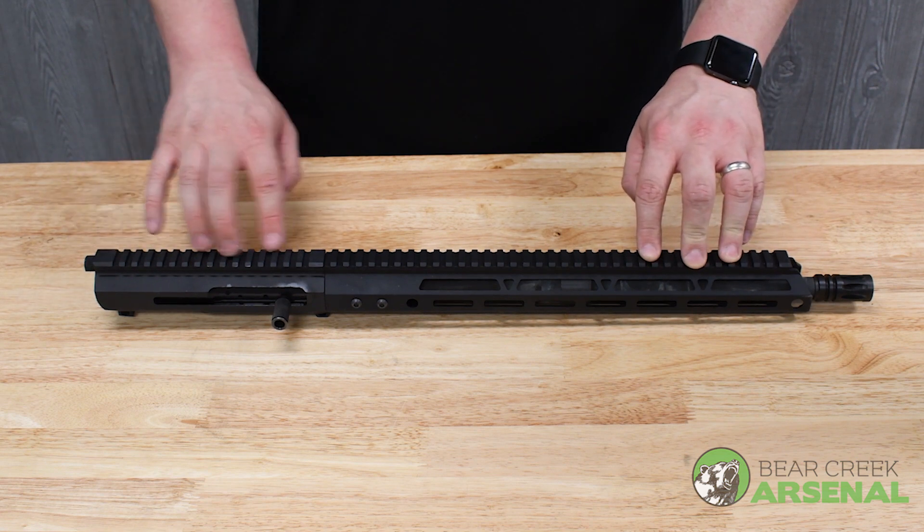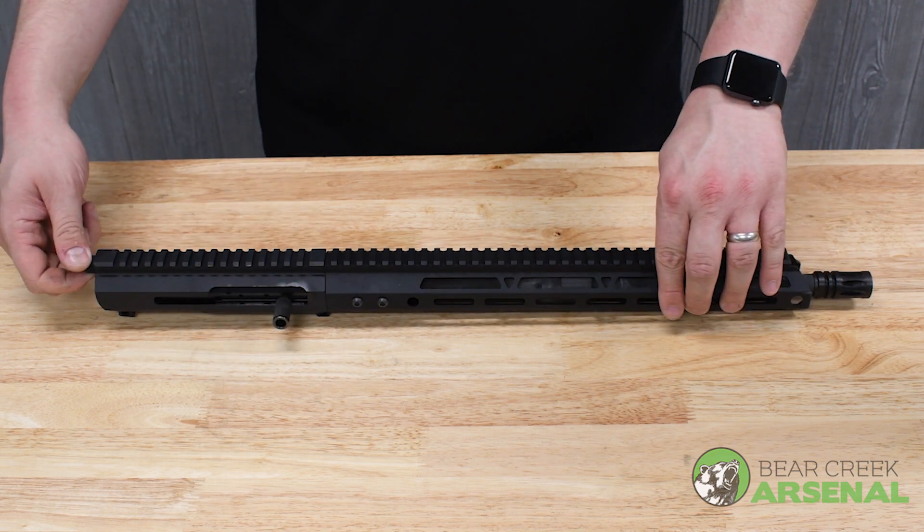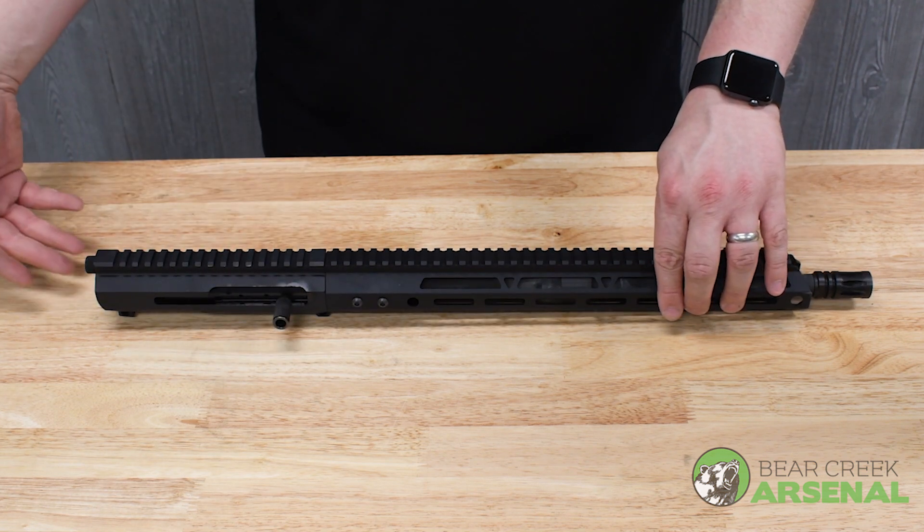You have the flat top upper receiver complete with side charge and bolt and plug insert where the regular rear charging handle would go.